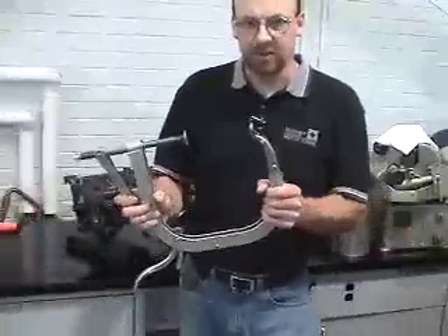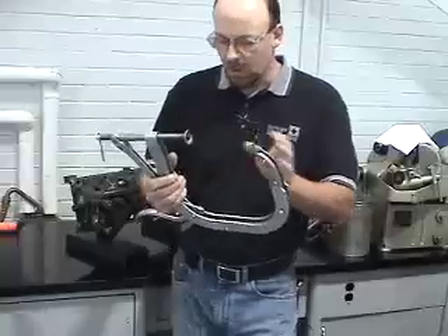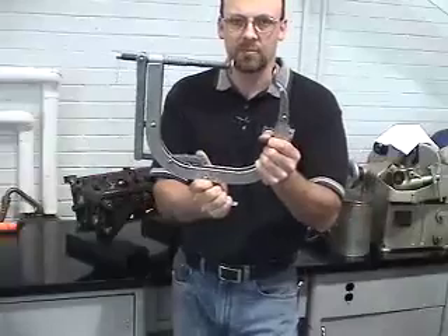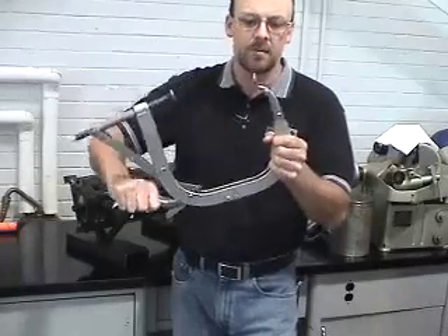With the spring compressor, the very first thing is understanding some of the nomenclature related to it. One is the yoke and then the anvil. We also have a trigger mechanism for actually closing the tool so that we can compress the spring or release the spring in its position once it's properly positioned.